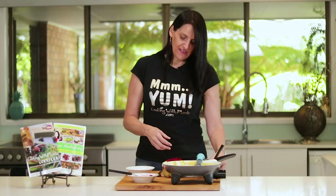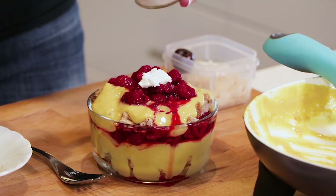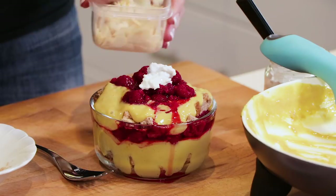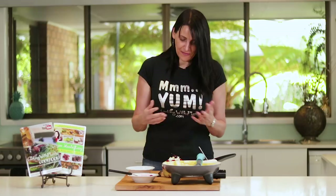And then to finish this off you can add some coconut cream, some flaked almonds and a cherry. This dessert is ready to go. Perfect single serve like I said, and you can actually pre-make these and have them sitting in the fridge if you want to serve them cold.